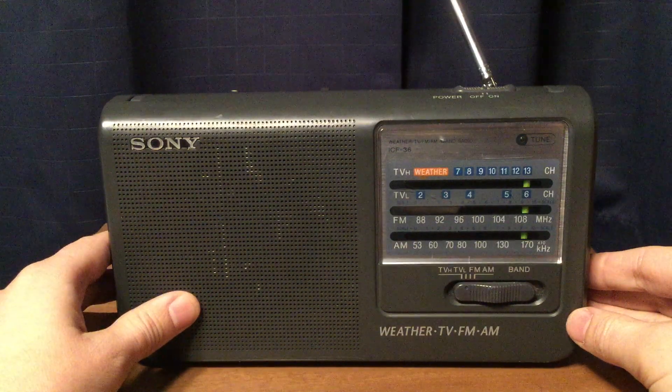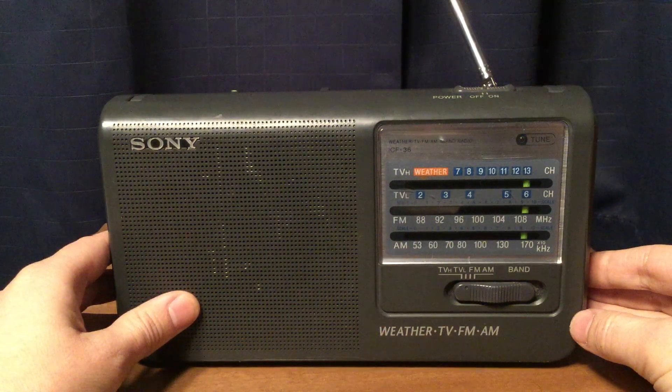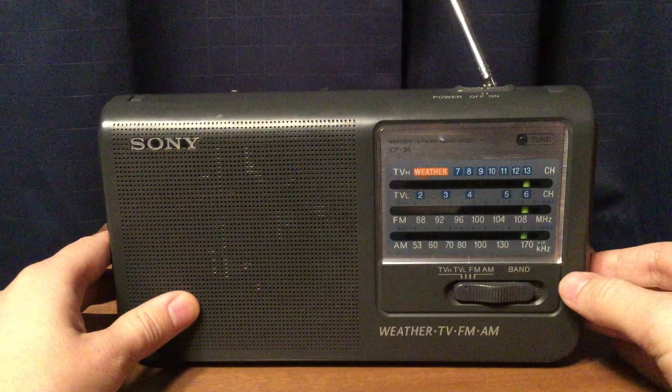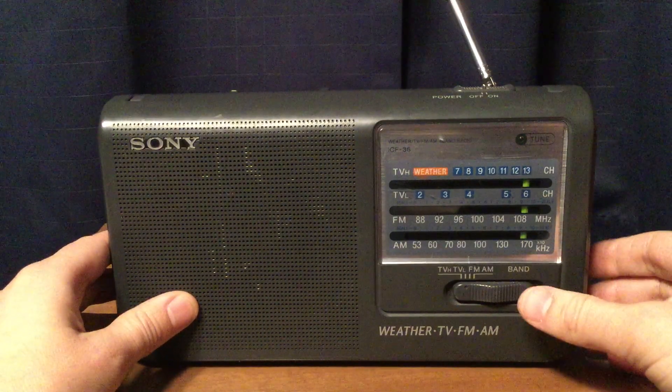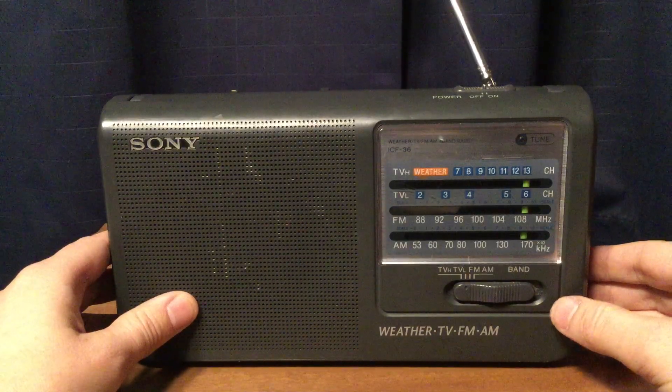That's WNYZ LP 87.7 New York City. That's a Korean station and that's the actual audio for Channel 6. Some bleed-through from FM, but this is the actual frequency for WNYZ LP Channel 6.